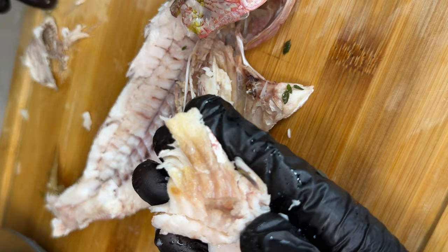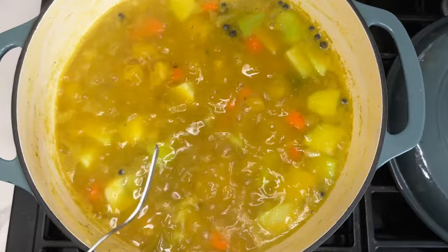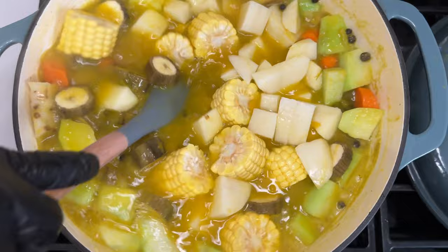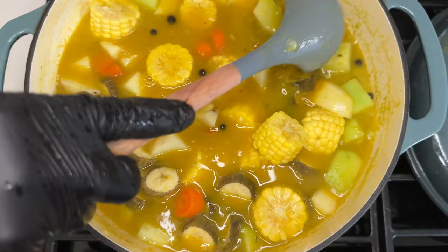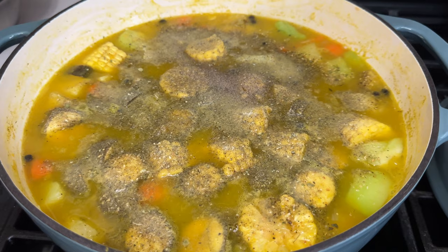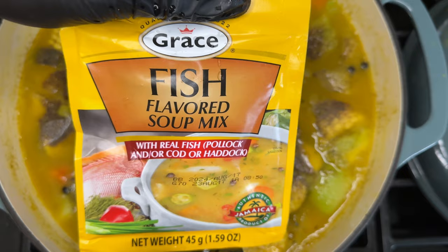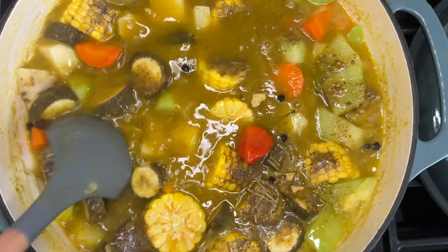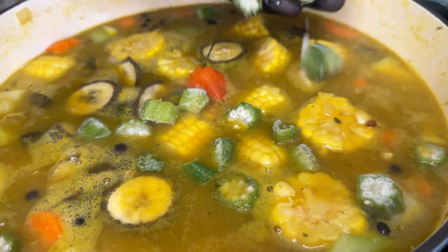After about 15 minutes, check if your first batch of ground food is semi soft. When it's semi soft, add in your bananas, corn, and potatoes. After you've confirmed that your first set of ground food — the cocoa, yam, and cho cho — is soft-ish, then after adding your corn, potato, and banana, season your pot. All the seasonings will be listed in the description below. Don't forget the scotch bonnet pepper and the rice or fish soup mix — we're using the fish noodle mix for this one.